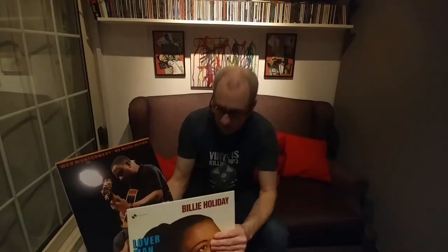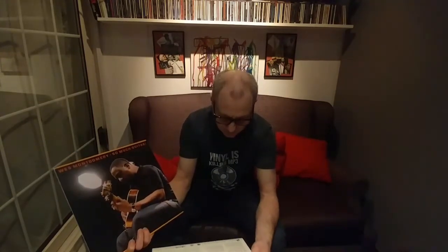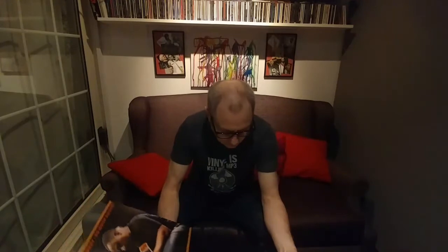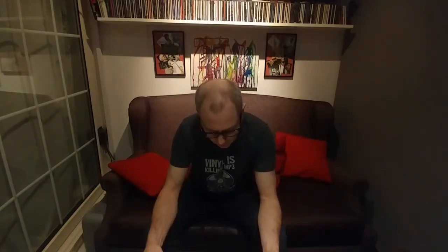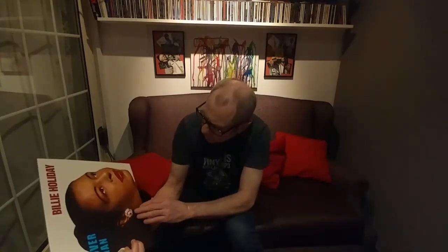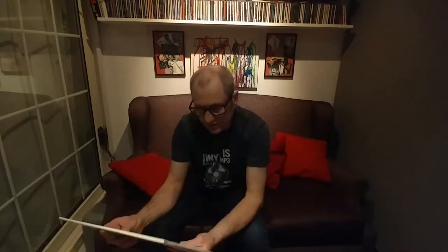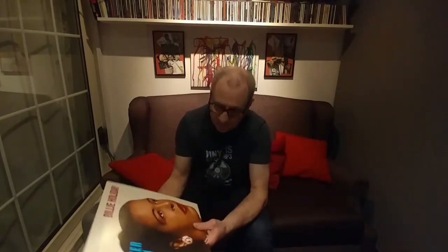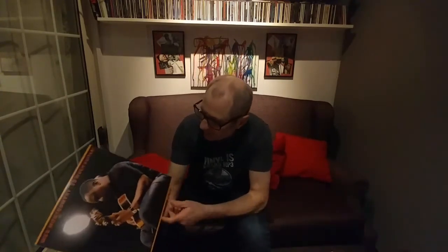The Billie Holiday one, being mono, doesn't quite sound as good as the Wes Montgomery one. I think it's probably because my cartridge is a stereo cartridge, not a mono cartridge. The Wes Montgomery album is quite detailed with a lot of realism around the instruments. The Billie Holiday recording is very old — a lot of the tracks are from 1946 — and it doesn't say they're remastered, so there could be third pressings involved. I'd give the Billie Holiday one about seven out of ten, purely because my cartridge isn't a mono cartridge — played on a mono cartridge it would probably sound a lot better.